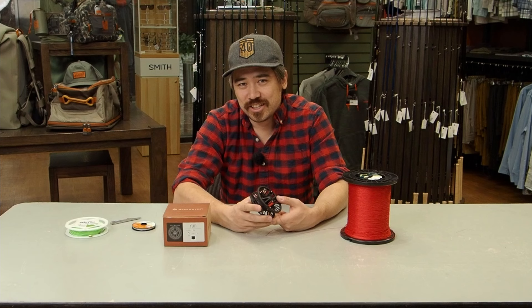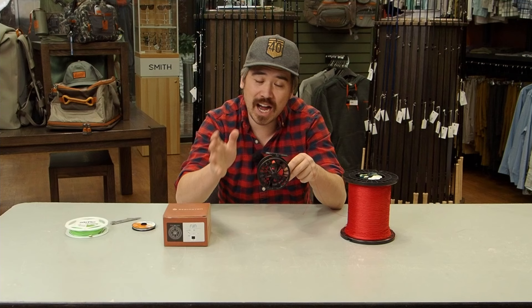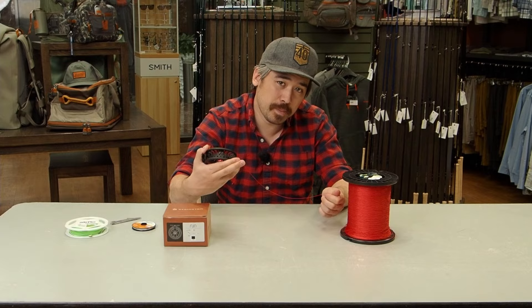For the purposes of today's demonstration, I'm using a Reddington Run reel — it's a 5/6 size, a very standard kind of reel that you would find — and I'm using very common 20-pound Dacron backing. I'm going to show you how to put your backing on the reel first.